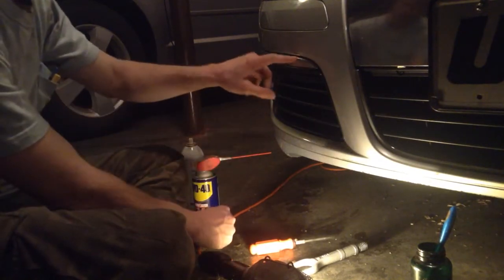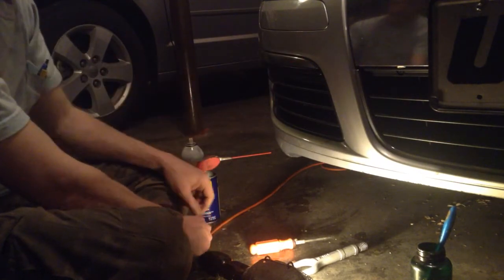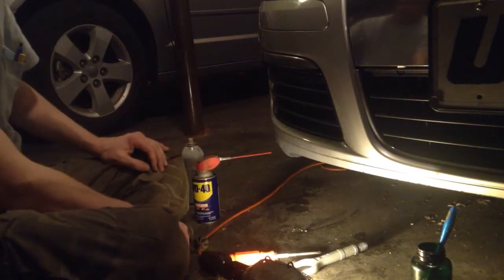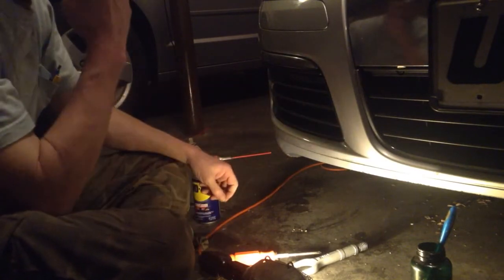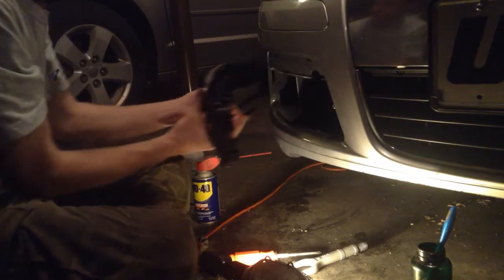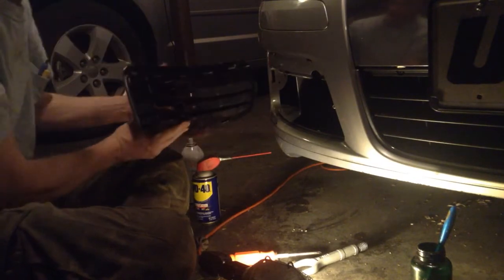I actually did break one of the tabs in the upper right-hand corner. There's a number two Phillips screw right in here — pop your screw out, then just try to be patient. I've already had this one out and greased the tabs, so check out how easy it is to get out after you do that. That's all there is to it.